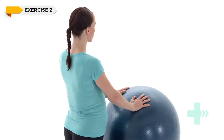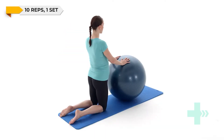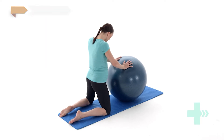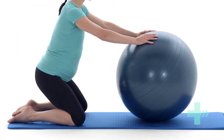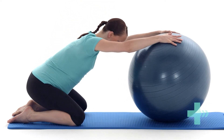Kneel in front of a stability ball and rest both of your hands up on the stability ball. Turn your knees slightly out to the side to allow space for your pregnancy bump. Sit your buttocks back onto your heels, or as far as you can manage comfortably, while at the same time stretching your arms out in front of you. Hold this position.